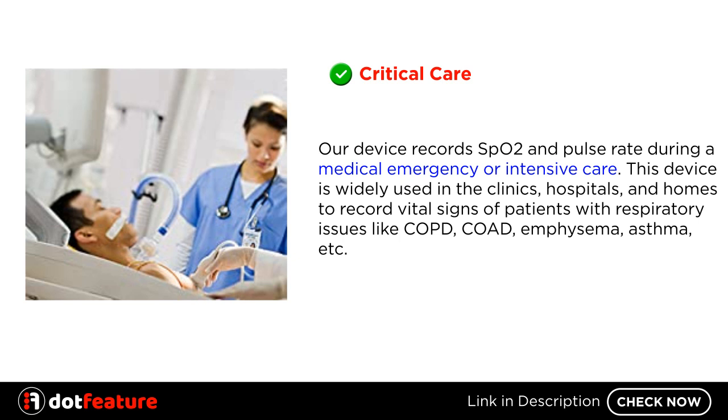Critical Care: Our device records SpO2 and pulse rate during a medical emergency or intensive care. This device is widely used in clinics, hospitals, and homes to record vital signs of patients with respiratory issues like COPD, emphysema, asthma, etc.